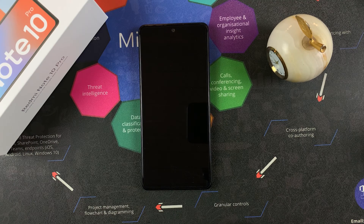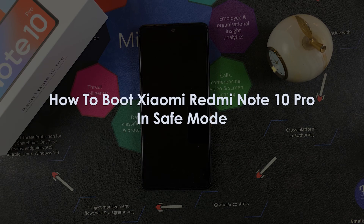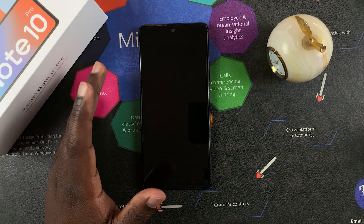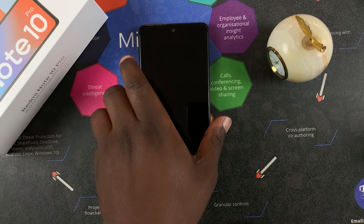What's up guys and welcome to Appredication's daily tech tips. In today's tech tip we're learning how to boot the Redmi Note 10 Pro in safe mode. So if you're having problems with your phone and you want to boot it in safe mode, here's how to do it.